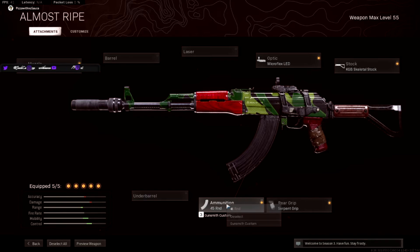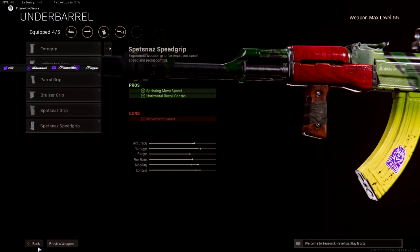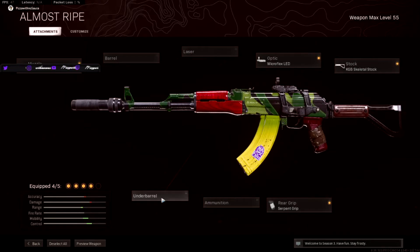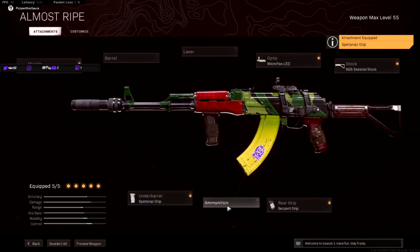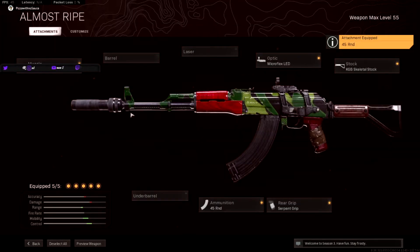You can swap the .45 round mag for the Specialized grip if you wanted to in solos. But in quads or anything like that, you'd probably want to run the .45 or .60. This is the class I ran with today.